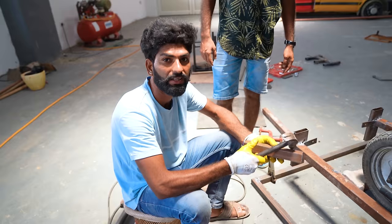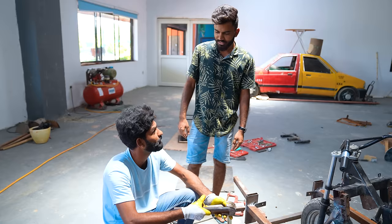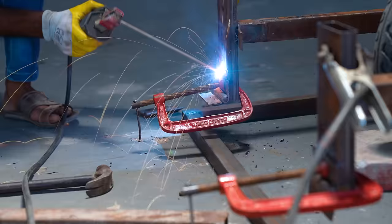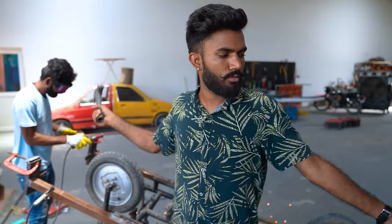Chaman bro, would you like to say something to the Titanium Army? Whatever happens, Chaman is going to make it today. And guys, we have been making this for four days. Tell them what you are making. We are making a vehicle — tell the name. It was an e-rickshaw before, but now our frame is almost completed, and we are making the top structure.